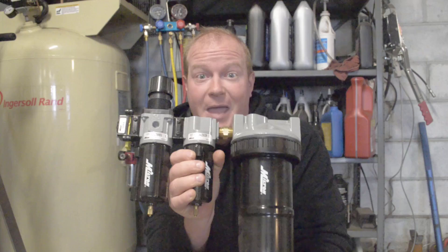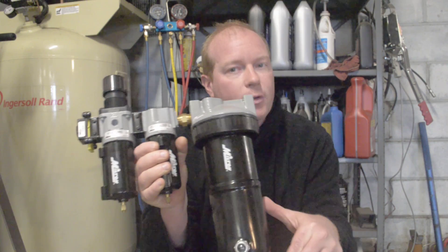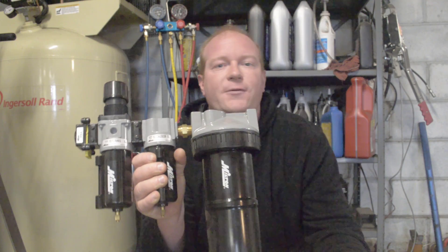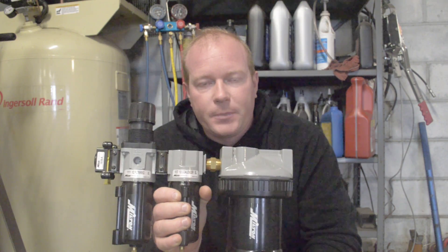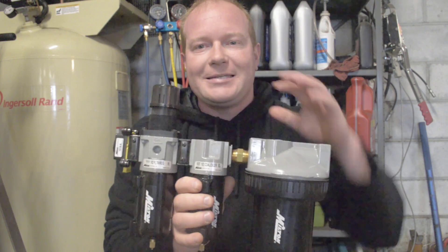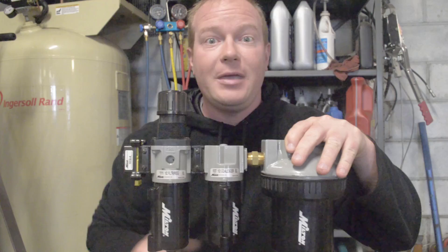That upgrade comes in the form of this bad boy. This is from Milton Industries — their FRL system. That stands for Filter, Regulator and Lubricator System. These are modular designs; you can buy them as a complete setup or you can buy them individually.